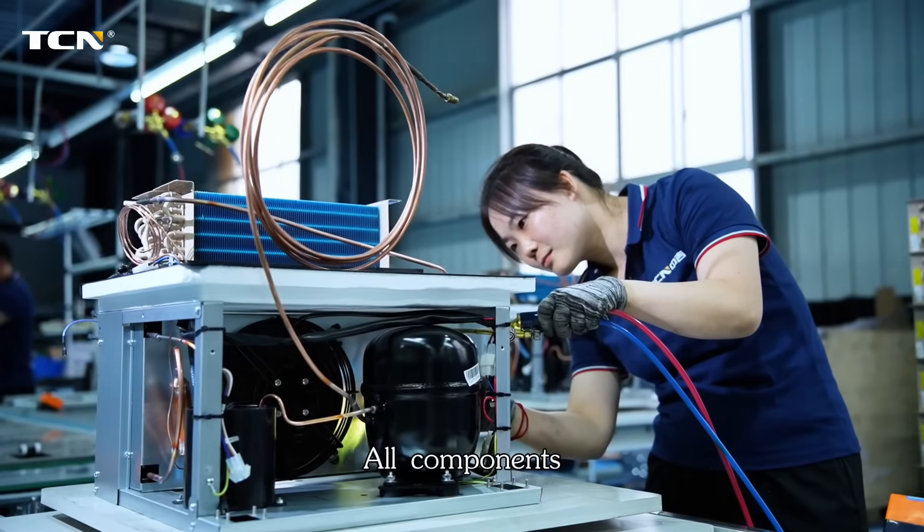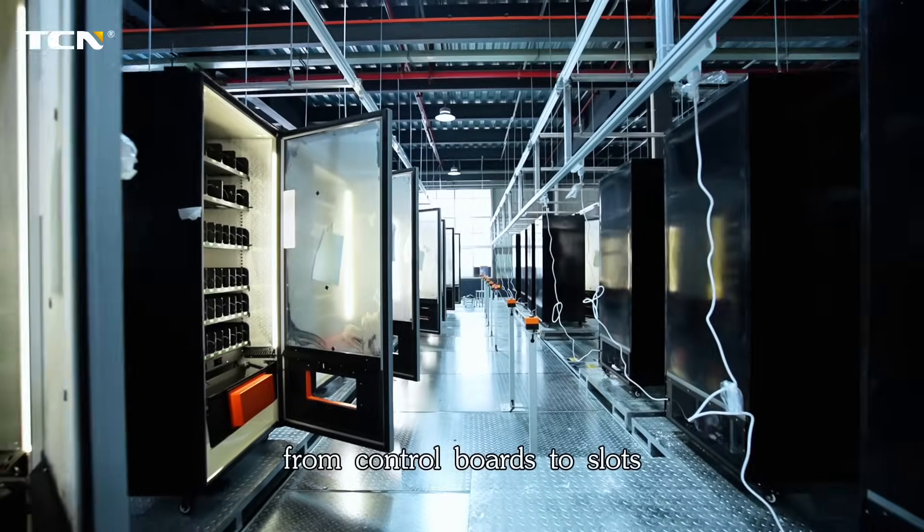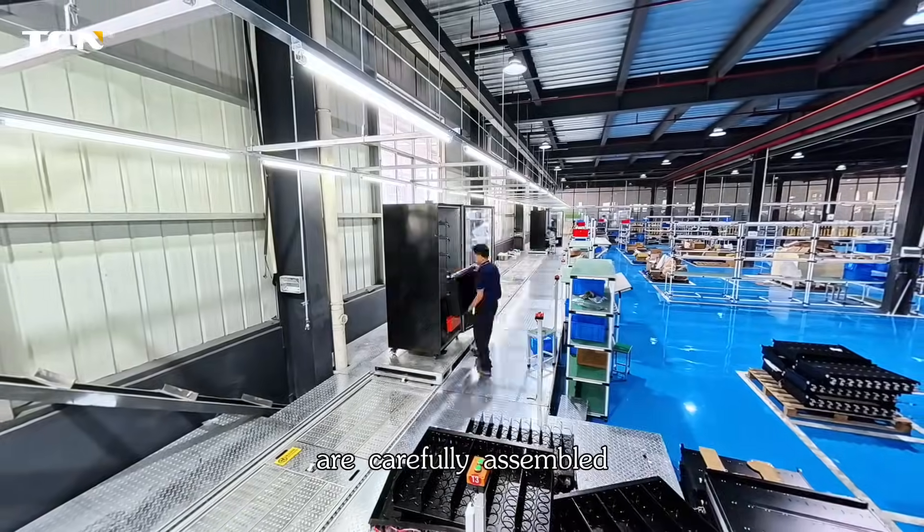Step 4: Final assembly. All components, from control boards to slots, are carefully assembled.